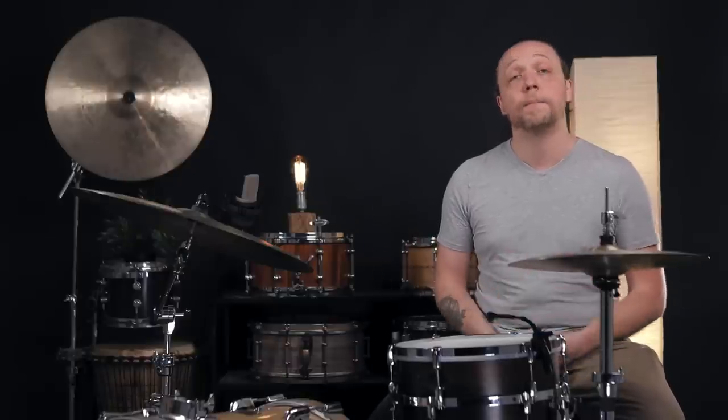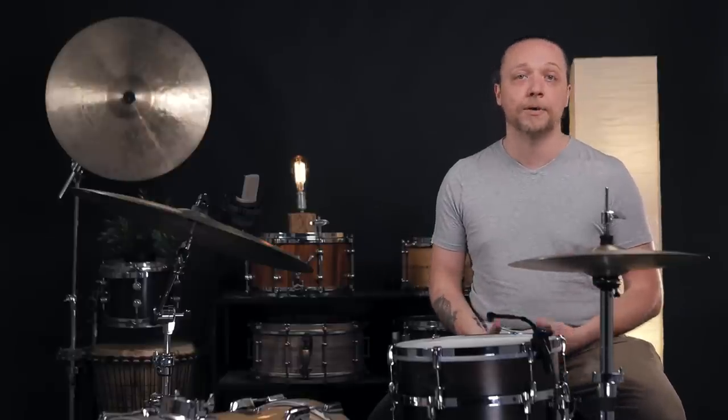And that about wraps it up for today. Thanks so much to Asba Drums for allowing us to use this drum to demonstrate this today — it would have been impossible to do this without it. Please like, comment, subscribe, and hop over to the Patreon, the link is below. It's a great way to help us continue to make these videos, grow the channel, and give you all of this content. Finally, if you have feelings on lug counts and how you got to those feelings, we would love to know that in the comments.